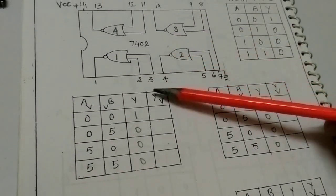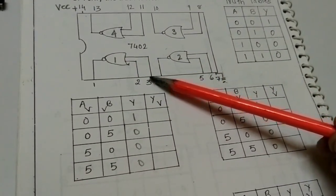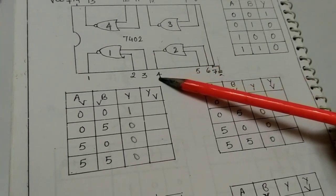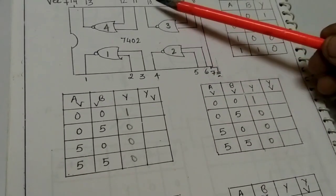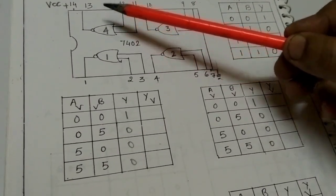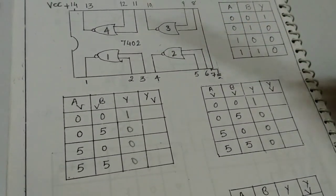Here something is different from a typical IC. Pin number 1 is the output and pins 2 and 3 are inputs of the 1st gate. In the 2nd gate, pin number 4 is the output and pins 5 and 6 are inputs. In the 3rd gate, pin number 10 is the output and pins 8 and 9 are inputs. In the 4th gate, pin number 13 is the output and pins 11 and 12 are inputs.